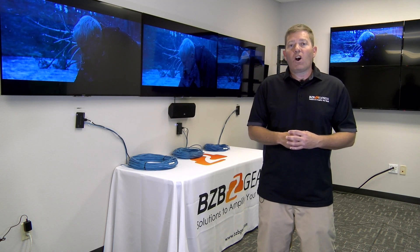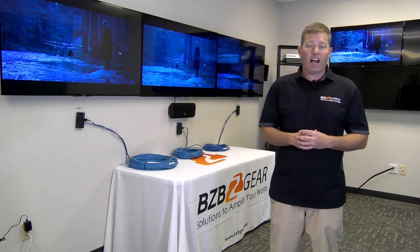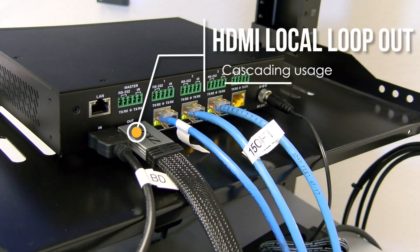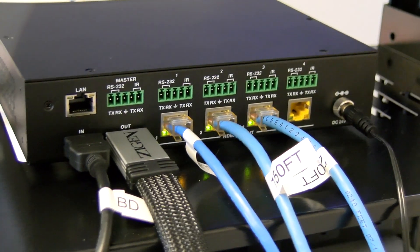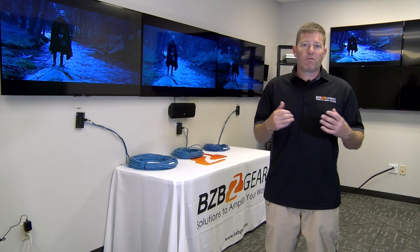Now, if you are looking for more than a 1x4, you're in luck because you can actually cascade this unit. Basically, plug from the HDMI loop out that is on the transmitter to another BZ-UHD-1x4 HDBT and you have created a 1x8 for an incredibly reliable and budget-friendly price.